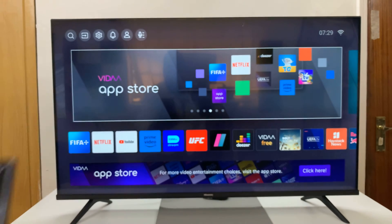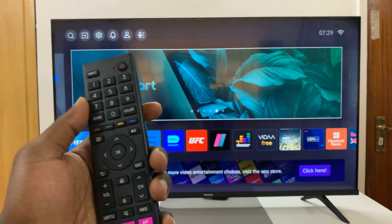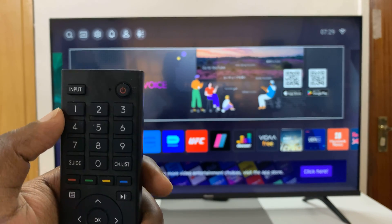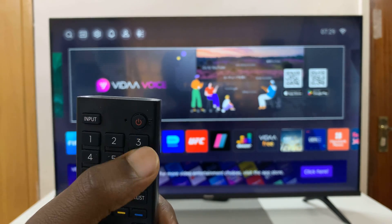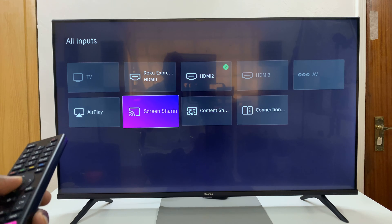And then once you do that, grab your remote and go to input — press input on your remote and choose screen sharing.